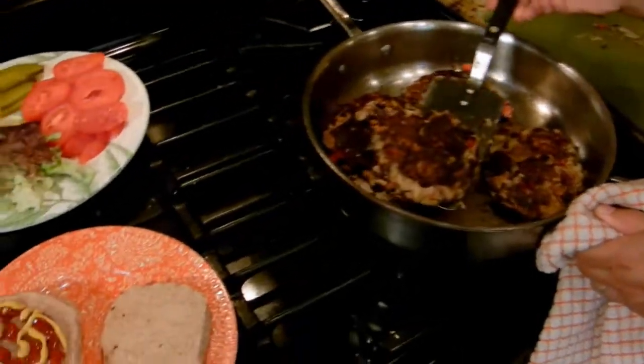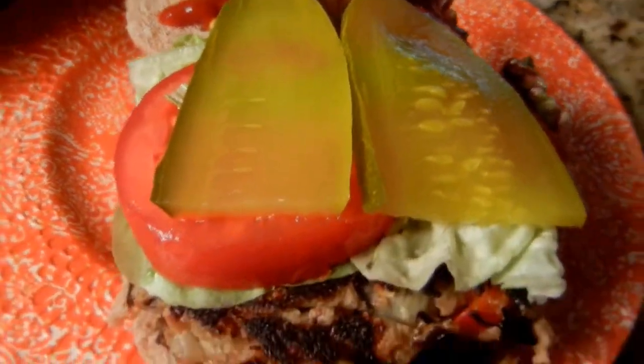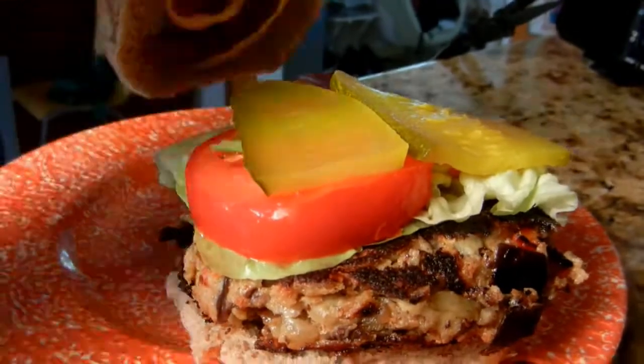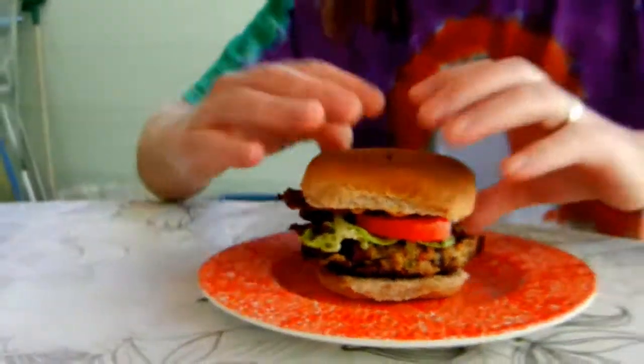Beautiful. The eggplant patty looks ready so I'm going to assemble my burger. Lettuce, tomato, pickles, ketchup, mustard, mayo — whatever you want. Veggie burgers, 99-Cent Chef. Give you some fiber, keep you regular. It looks delicious.